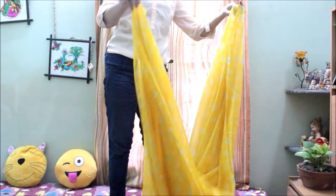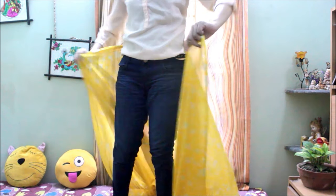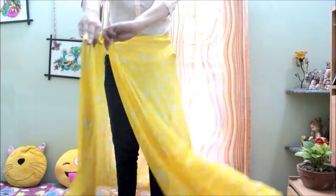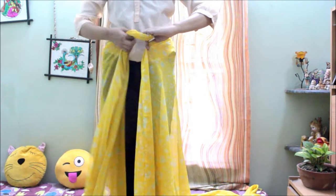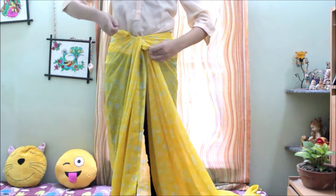Put the center of the saree at the center of your back, and you'll get the whole saree separated into two equal halves on both sides. Now tie a very tight knot at the front, then tie another knot to make it more secure.